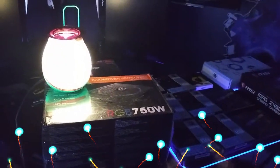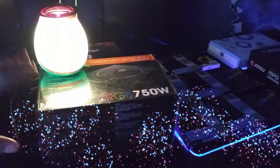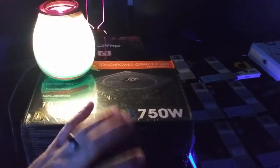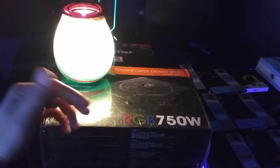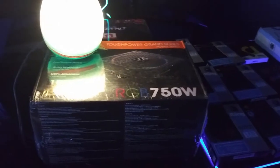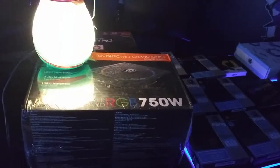What's going on guys, so I thought today we would take a look at the power supply. This is a Thermaltake RGB 750 watt fully modular, 80 plus gold rating, and it's like 120 bucks. So I thought we would look at it — let's do this.